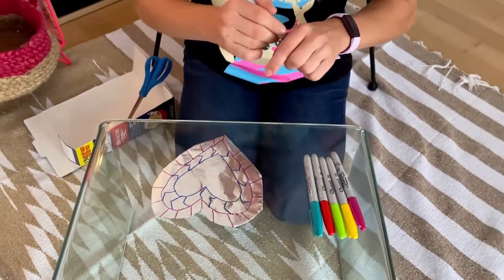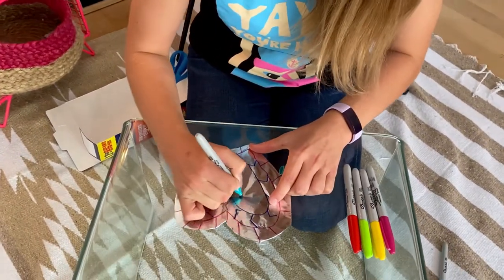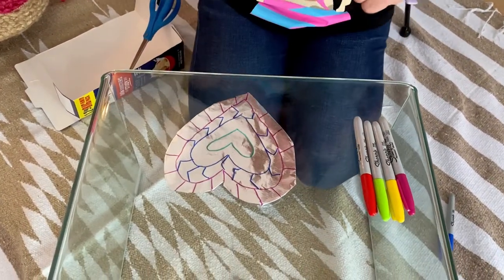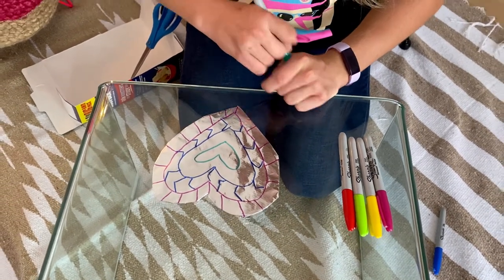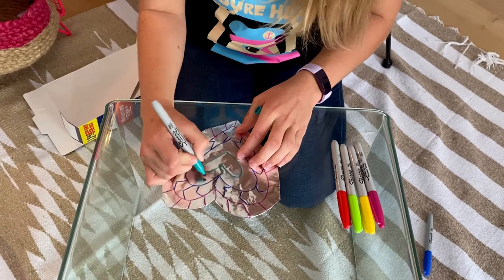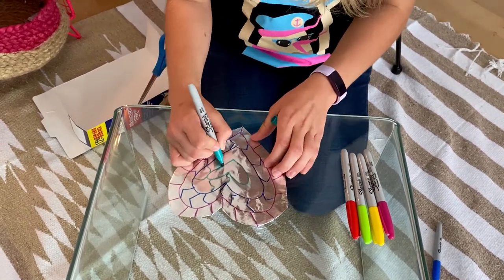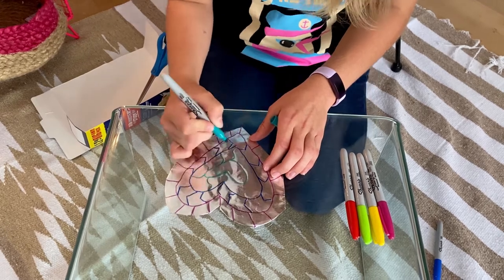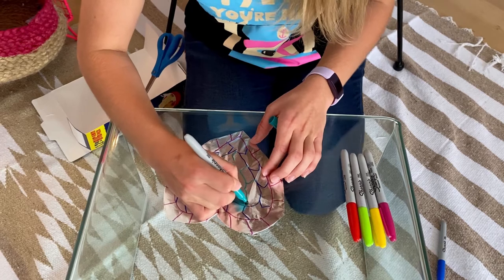For my next heart I think I might do a turquoise colour. This is going to be my last heart. And I think I might do some squiggly lines. I think this looks really cool but I bet yours will be amazing.